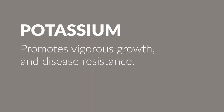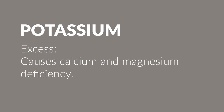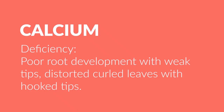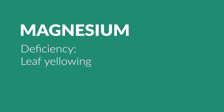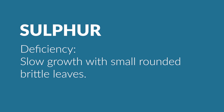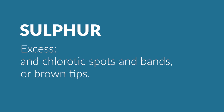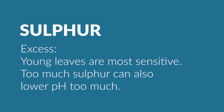Potassium promotes vigorous growth and disease resistance. A lack of potassium results in stunted growth with closely spaced leaves, scorched brown leaf tips and edges, and rolled edges starting with the oldest. An excess of potassium causes calcium and magnesium deficiency. Potassium is also essential for protein synthesis and chlorophyll formation and can be used to acidify soil.